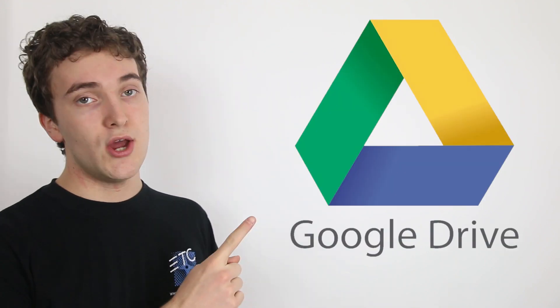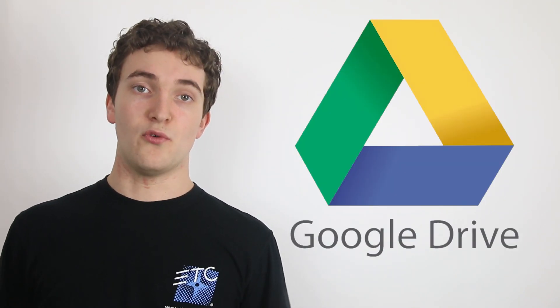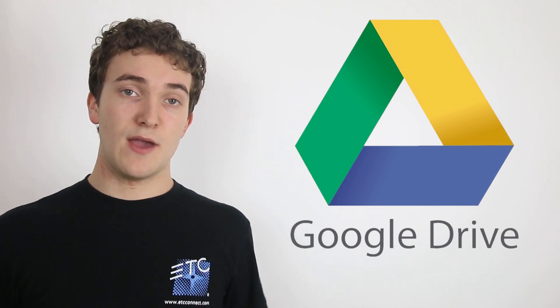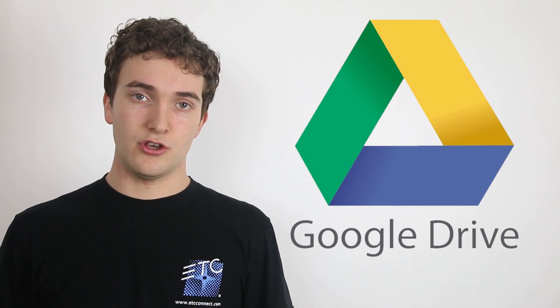A great alternative to buying an external hard drive for off-site backup is to use an online service like Google Drive, which allows you to store your files online. It costs around $10 a month for one terabyte of storage space, which you can access anywhere. Now, if you have a larger music library, the price is going to be a lot higher, but you can guarantee your files are going to be safe and secure.